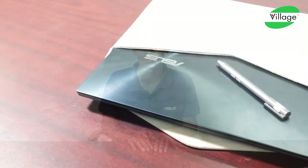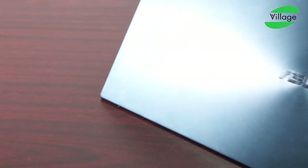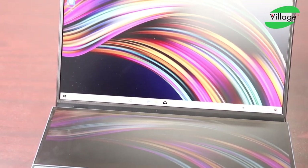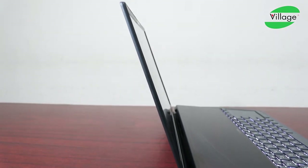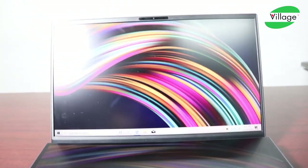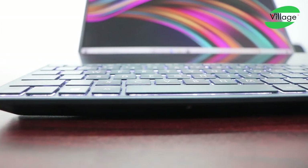Hello viewers, Assalamualaikum. This is Jihad and welcome to Computer Village. Today we are going to reveal this brand new notebook. This is the latest model of the ASUS ZenBook Duo and the ASUS ZenBook Pro Duo. In this video, I will show you the ASUS ZenBook Duo, which is the model ASUS ZenBook Duo UX-481FL.